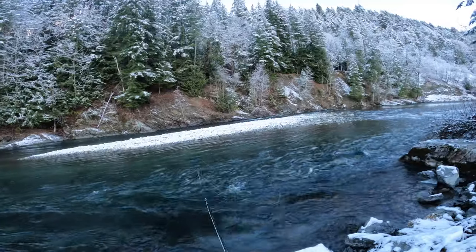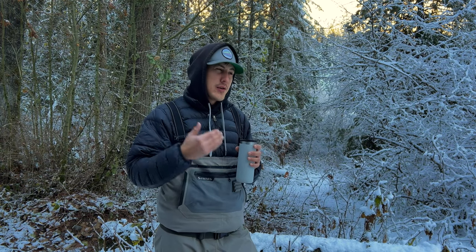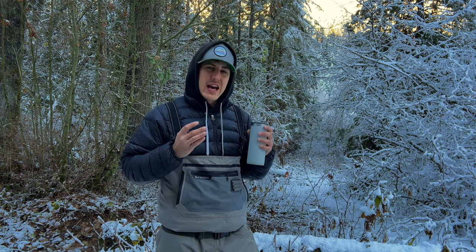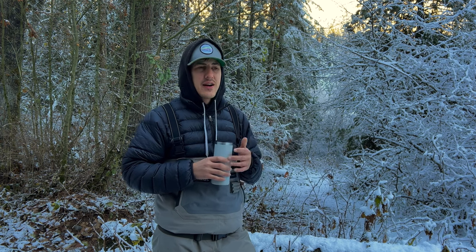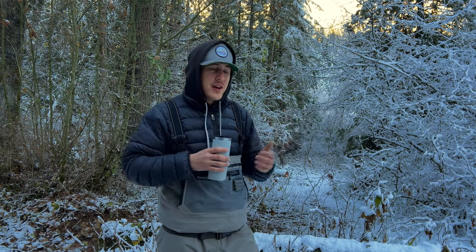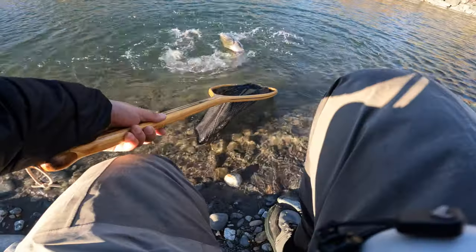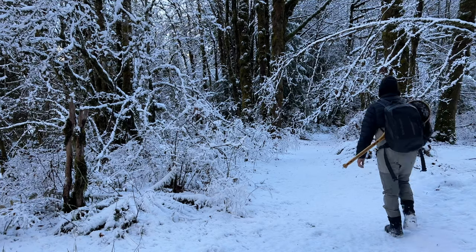What's up guys, today I'm at the Vedder River. It snowed last night — first snowfall of the year. It's November 28th, so the salmon season is kind of coming to an end. There are still some fresh fish that move in in December, but today I'm going to be targeting trout. I love fishing in the snow, it's beautiful out here, so stay tuned — hopefully we get into some good fish.